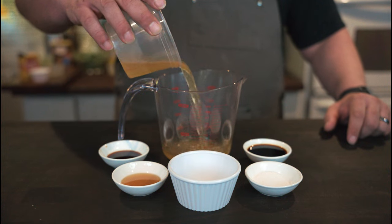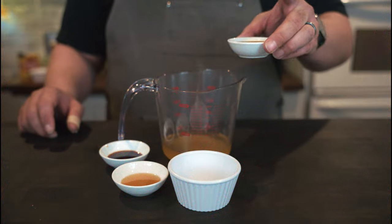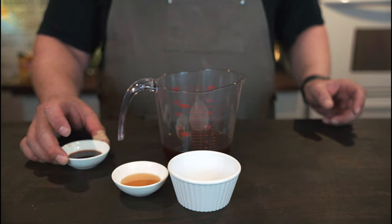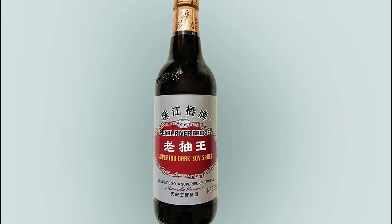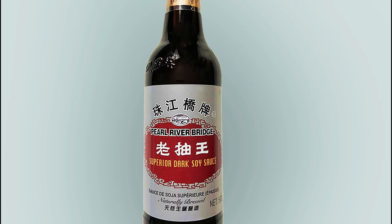We begin the sauce with three quarters of a cup of chicken broth, one teaspoon sugar, two tablespoons of soy sauce — that's tamari, which contains no wheat, unlike some other soy sauces. Then one teaspoon of dark soy sauce. Dark soy sauce? Isn't regular soy sauce dark? Basically, it's a thicker, sweeter, less salty soy sauce.